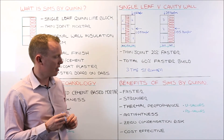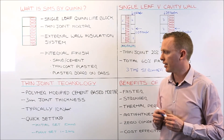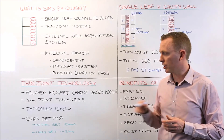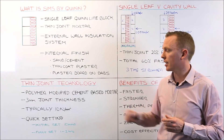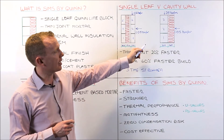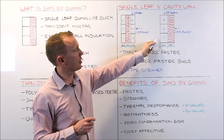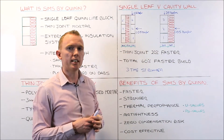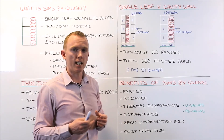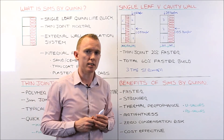Moving on to air tightness: our thin joint technology and 3mm mortar joint gives very good air tightness, as it does not dry away from the block the way traditional sand and cement does, so the joints between blocks are very air tight. In SIMS, your air tight layer is on the outside of the block, between your block and your insulation, as opposed to the inside. This means you can track and chase the inside of the block without affecting the integrity of the air tightness barrier in the wall. So from that point of view, it is again a very good solution.